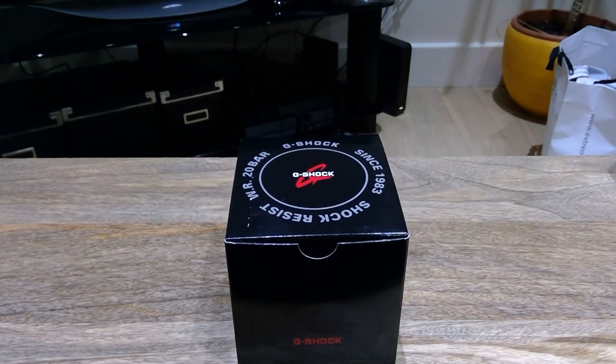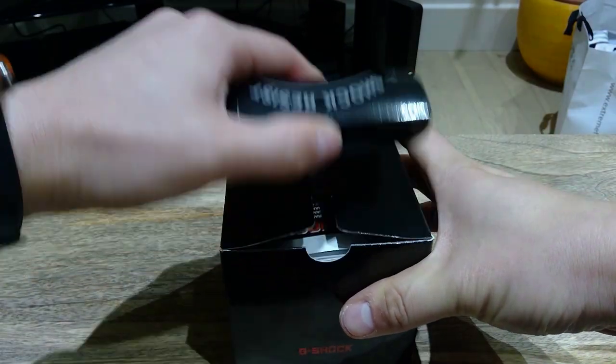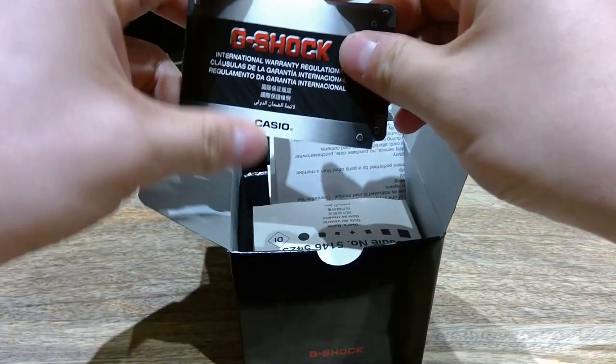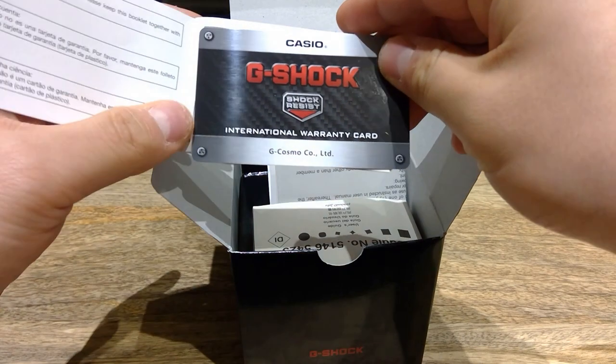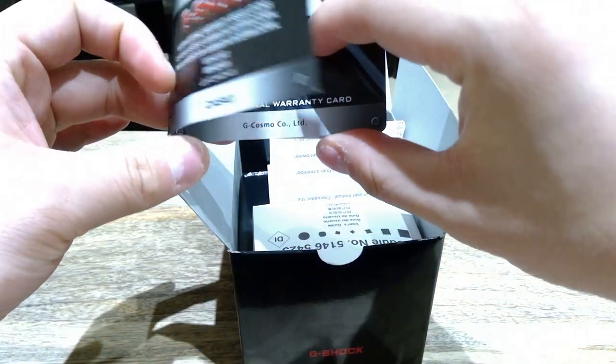All right, exciting time, exciting time. So let's get on with it. So it comes with this — this is the warranty card, which I can't show you the details, otherwise you're going to nick that from me. International warranty.